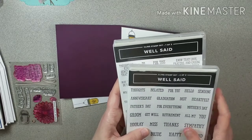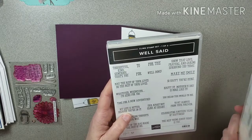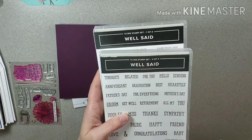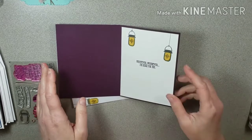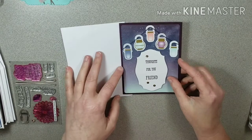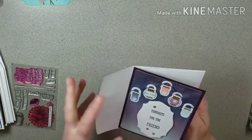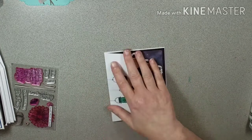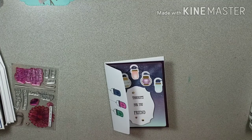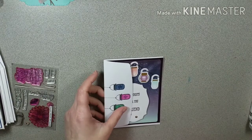The inside says 'whatever whenever I'm here for you.' This is a new stamp set you can get, and I will have it listed below if you're interested in purchasing it. My new host code — I will also put that up on screen for you.